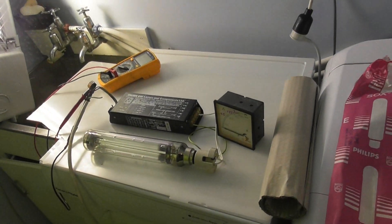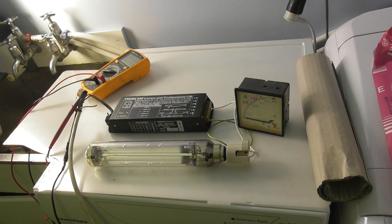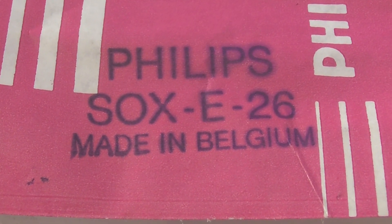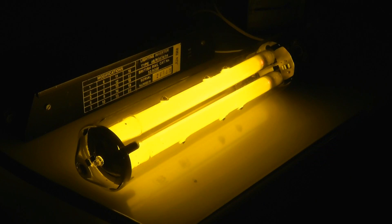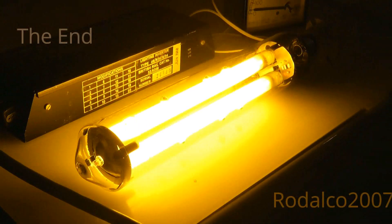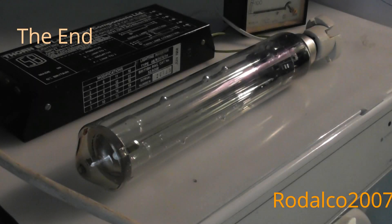There's a green light in the background and you can see the orange light at the front. Thank you for watching — I'll add this to the mix. Thank you.